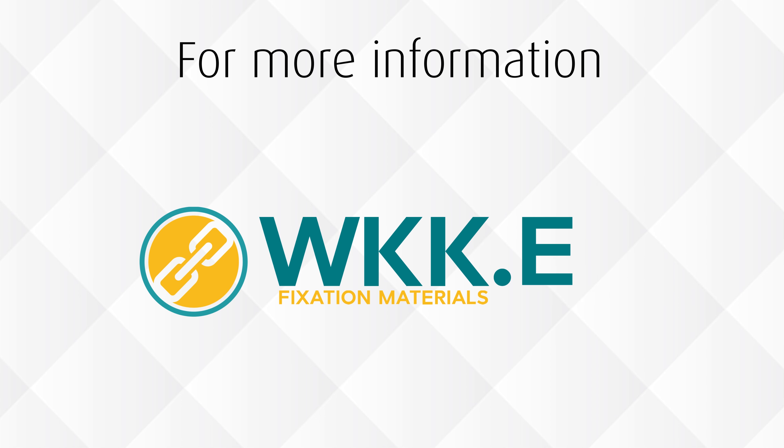Do you want more information? Visit wkk.eu or contact us for more advice.